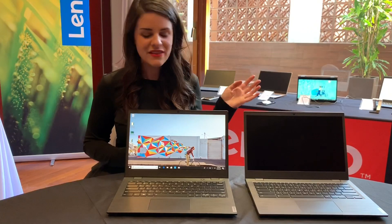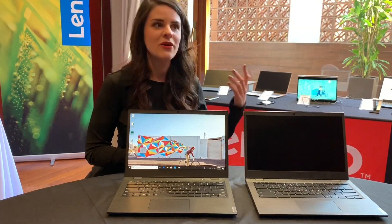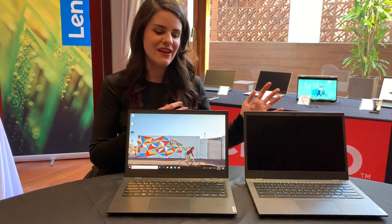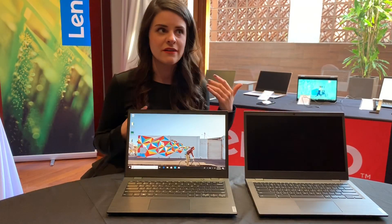The 14W is a Windows environment and the 14E Chromebook is going to be a Chrome environment. So depending on whatever the customer is looking for in an operating system, they can pick and choose whichever one works best for their scenario.